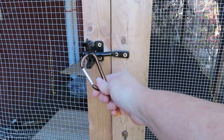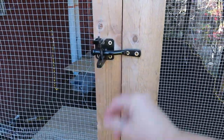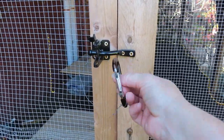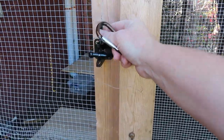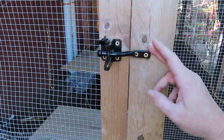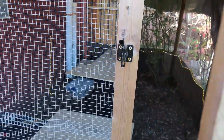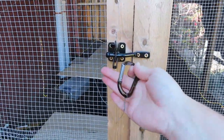Here's another lock on our main quail aviary — simply a carabiner in a gate lock. It's easy: it opens, it closes. Another reason to have this beyond raccoon prevention is that these gate latches sometimes get worn out and might not close all the way and pop open. I've had that happen when I was inside. If it doesn't quite close all the way and slides open, your birds could all get away.